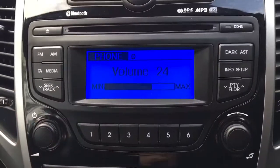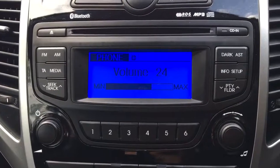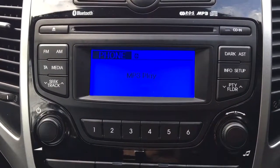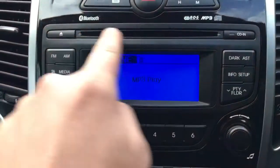Just wait for a few moments for it to connect. There you go, simple as that — the music is now streaming directly from my phone to the car.